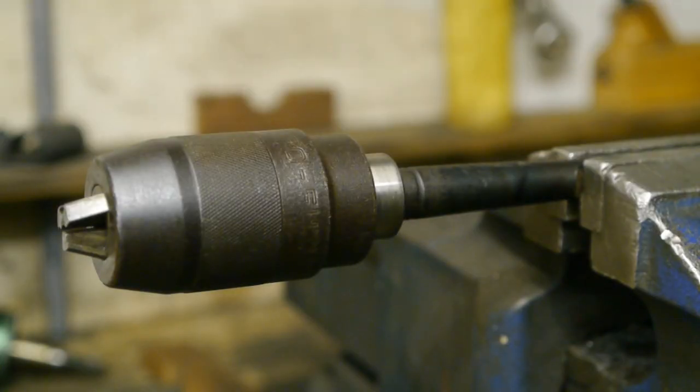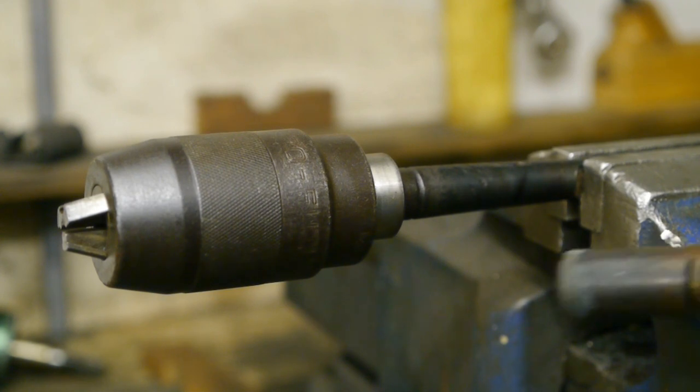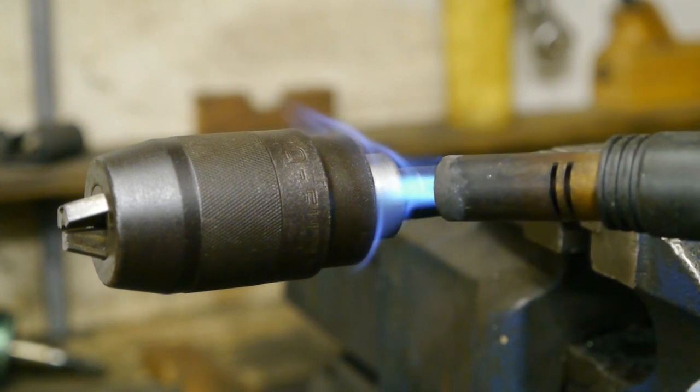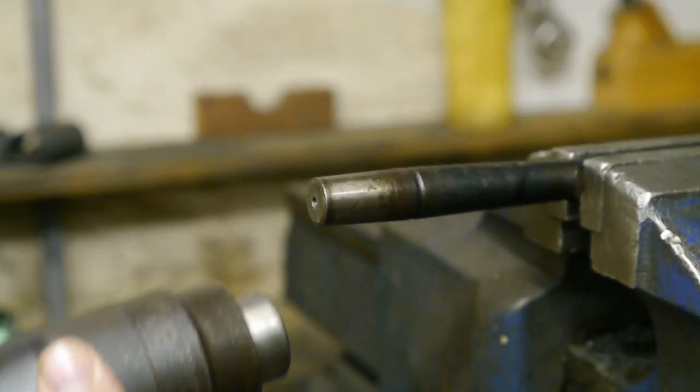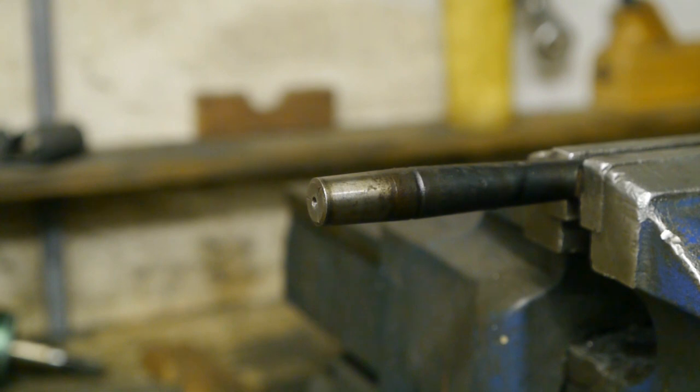First I needed to remove the arbor, because with the arbor the chuck wouldn't fit into the vise. So I heated up the chuck for a while and then gave it a whack with the nylon hammer and it came off easy enough.